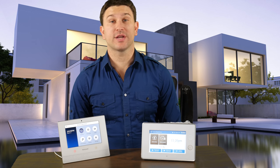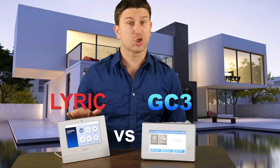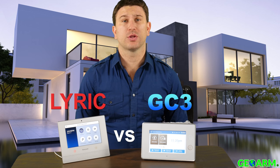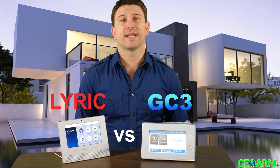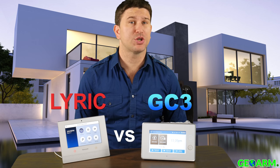If you were looking for a home security system, chances are you're looking at the Honeywell Lyric controller and the 2GIG GC3 wireless security systems. Today we'll be going in-depth comparing and contrasting these two systems.